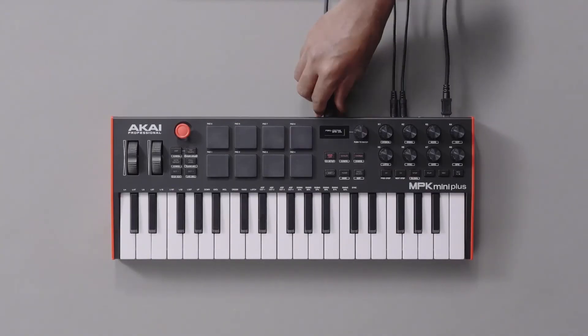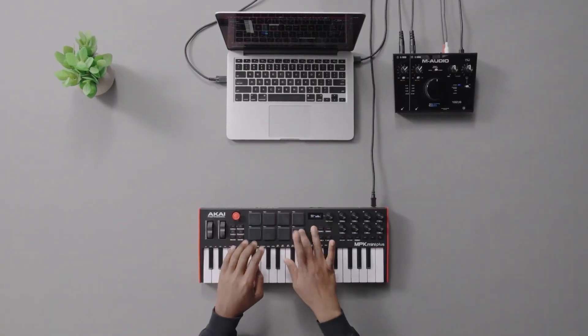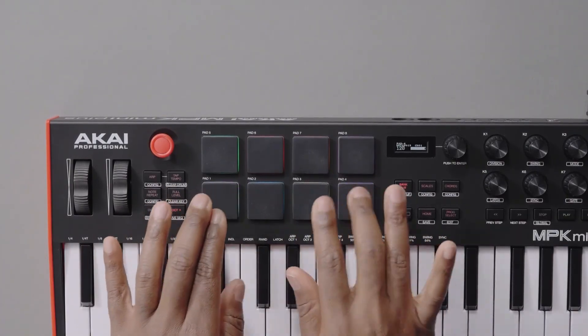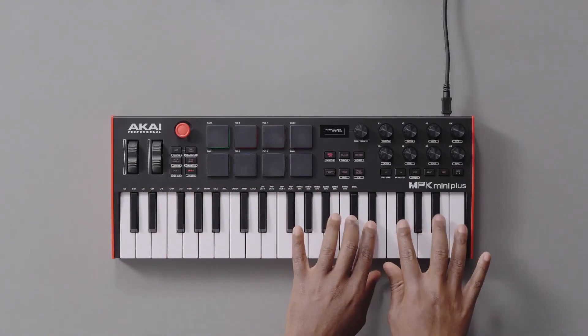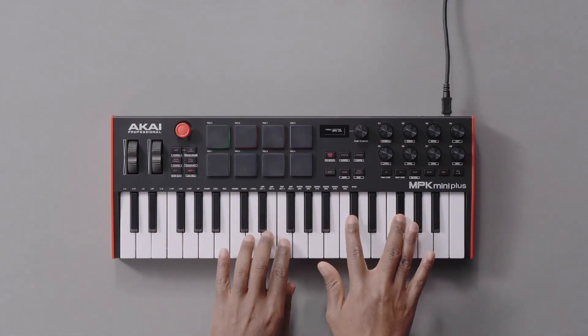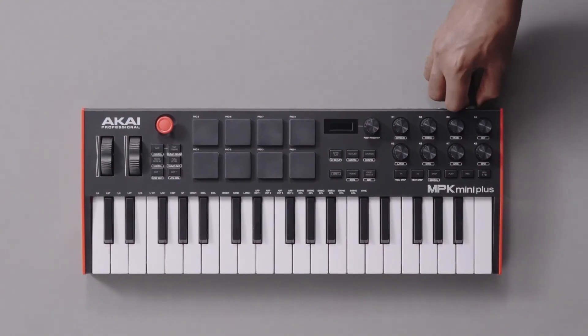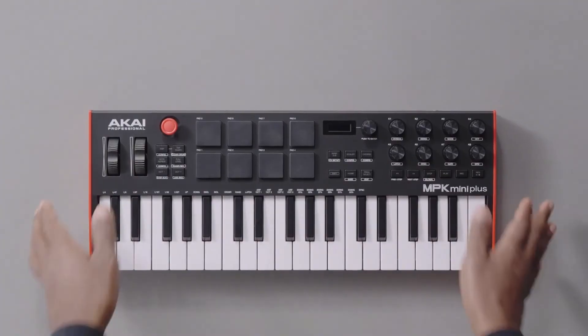So that's how to update the firmware on your MPK Mini Plus. Now you can enjoy the full functionality of your unit without worrying about potential issues caused by using out-of-date firmware. For more info and resources on using the MPK Mini Plus and its features, check out our MPK Mini Plus playlist at the link in the description. You can also find the Akai Pro knowledge base and access to Akai Pro's technical support team at akaipro.com/support. Thanks as always for watching!